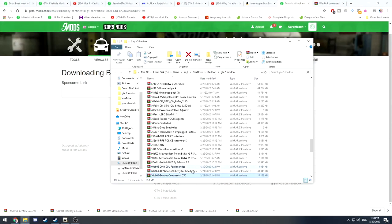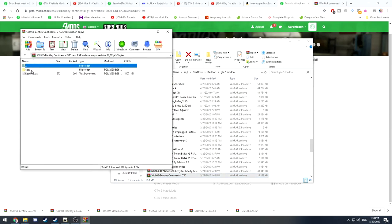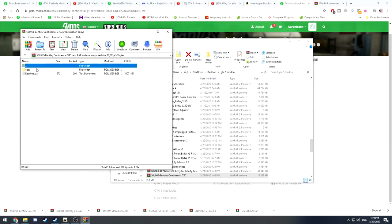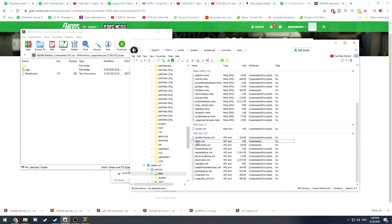What we're going to do is open our Bentley file — double click on it and you'll be greeted with this. Luckily we haven't got a load of files in here — we've got one file and one readme. You don't need to read the readme, just follow the tutorial I'm going to show you.